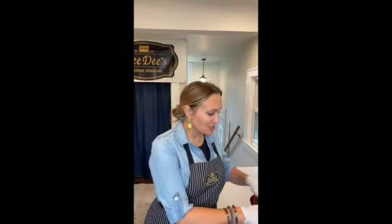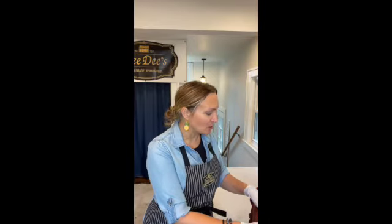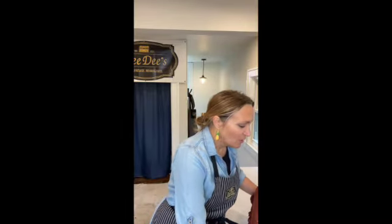Hey everyone! Happy Wednesday! Today's project is going to be showing you why I love to do upholstery and why I'm drawn so much to upholstered pieces. Some of you might know. I feel like I'm on the Food Network — what I have for you today, chefs, is this antique footstool that has a very traditional needlepoint cover with fringe.